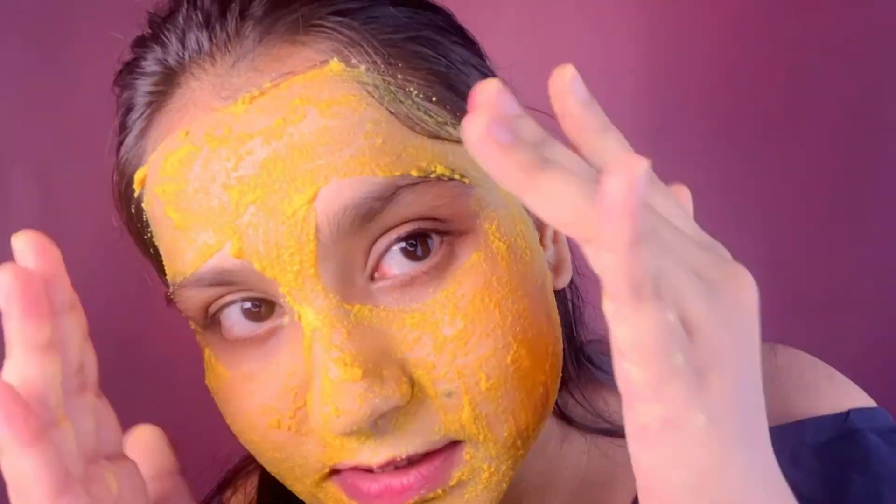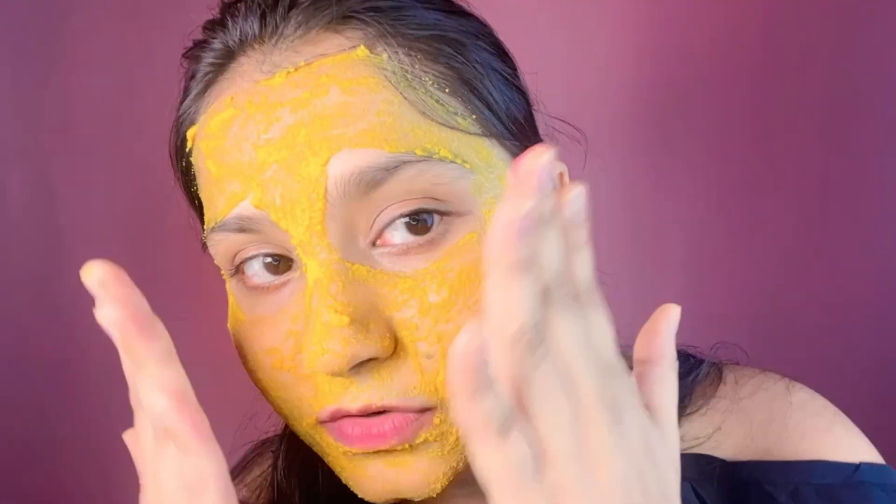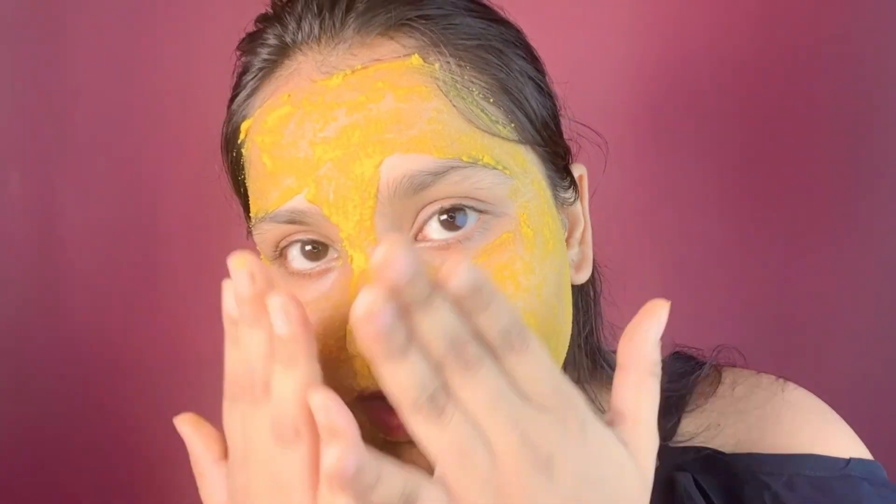So guys, I had my face mask on for 10 minutes and it's completely dry. Now I'm going to wash it off. I'm taking a little water here and dabbing it in circular motion to remove the face mask.